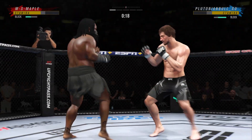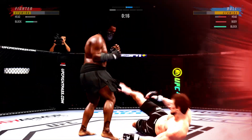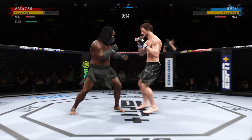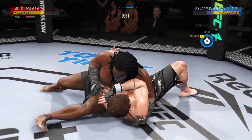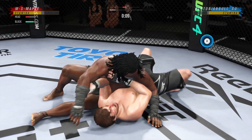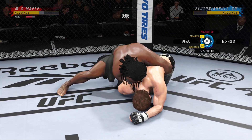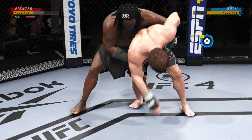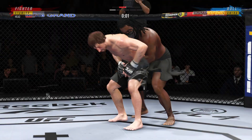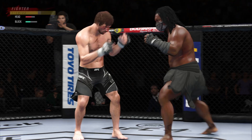20 seconds left. Big strike lands. Big strike lands — now he wants to try to chase down that finish. Final seconds of round one.